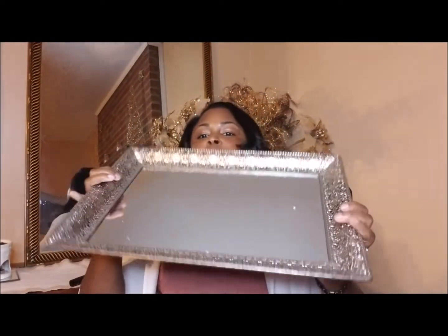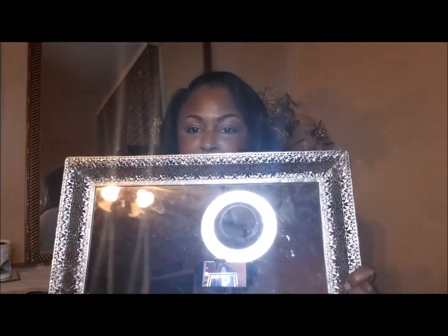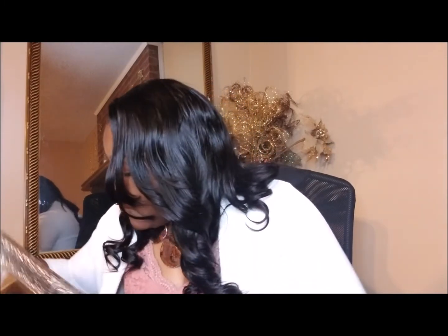Lastly, I found this tray at Tuesday Morning — I'm going to clean it up real good. If I don't use that long gold tray I got with all my decorative balls in a certain spot, this tray will go there instead. It fits well on my coffee table or sofa table. It's a little too big for my mantle, so it'll go in one of those spots.